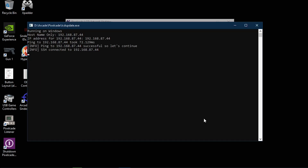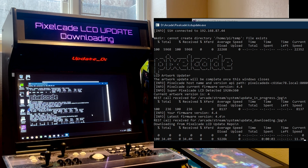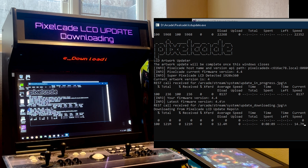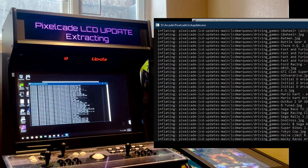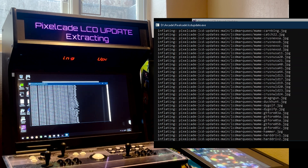What's going to happen is it's going to remotely connect to your PixelCade over your Wi-Fi. You can see it's going to show you a message on your PixelCade letting you know what's happening. Right now it's doing a download — at the time of this recording, this is a pretty big update, so this download is going to take a little bit. Just let that run. Once it's downloaded, it's then going to extract the files onto the internal memory of your PixelCade LCD.